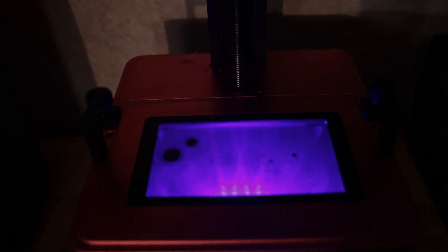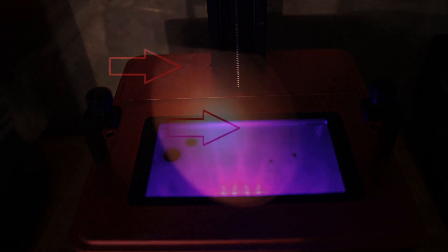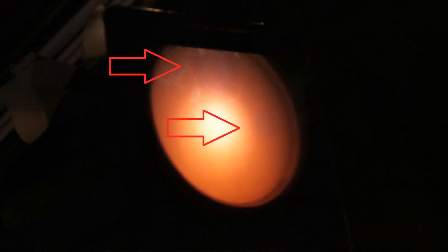You can see the little black spots — like cancer on an x-ray — that tell me my LCD is failing. If you look closely here, you can kind of see the places where it is failing.